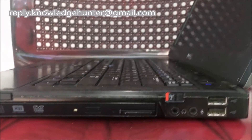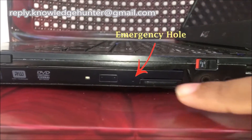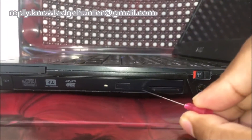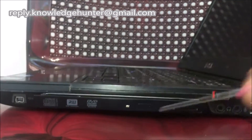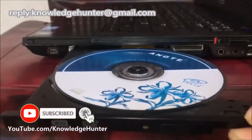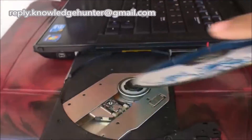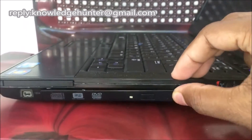Today I hope to explain how to remove a stuck CD from your laptop computer. First, identify the emergency hole. You can use a small probe or pin and press it into the hole. The CD or DVD door will open automatically. Now you can pull the tray out and safely remove your DVD or CD from the laptop CD ROM.